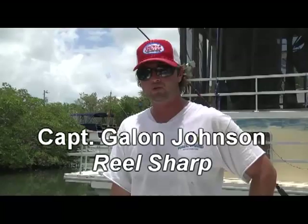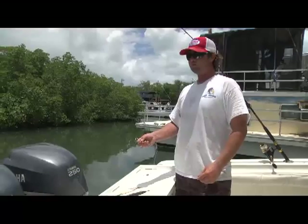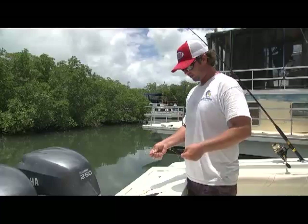Hello again, this is Captain Galen Johnson out of Robbie's Marina with Real Sharp Charters. Today I'm going to show you guys the proper way of rigging up a ballyhoo. There are many different ways — I'm going to show you two easy ways. One is with a lead and one is without. The one with the lead makes the ballyhoo go deeper, and without a lead it skips on the top of the surface.